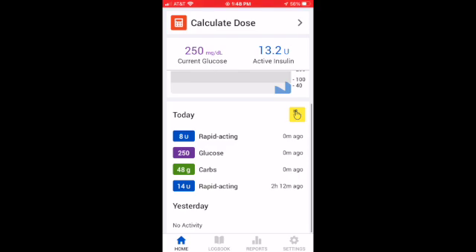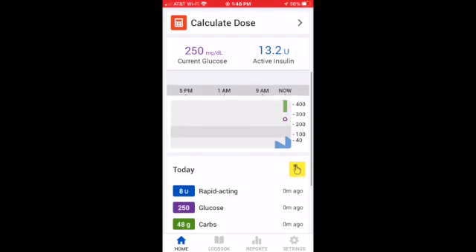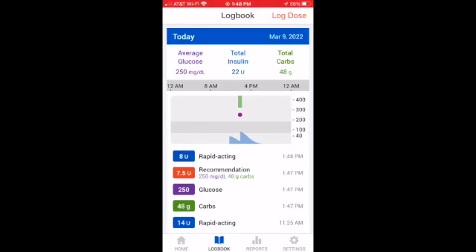That way there's never a question about, did I take that dose at lunch? It's right there in your app.